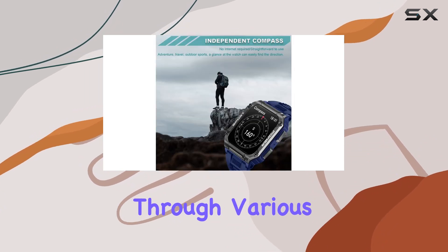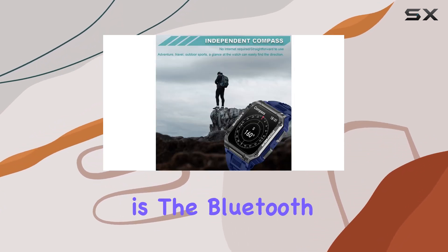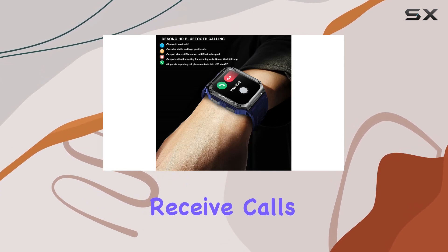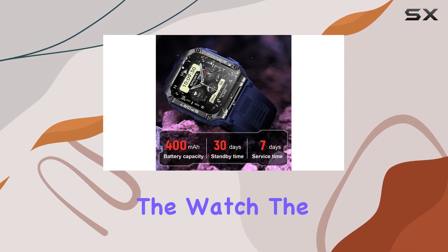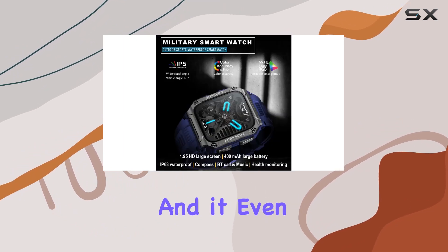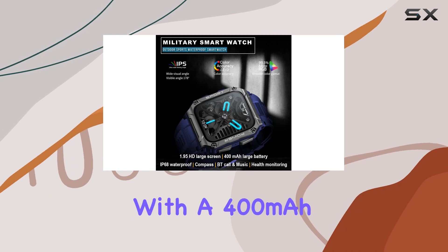A standout feature is the Bluetooth 5.1 connectivity, allowing you to make and receive calls directly from the watch. The high-quality speaker and microphone ensure clear communication, and it even lets you play music directly from your phone.